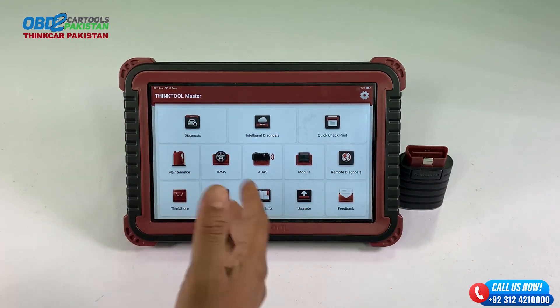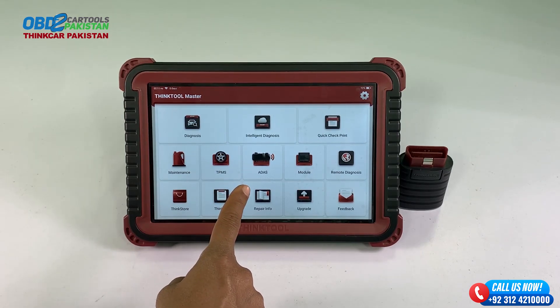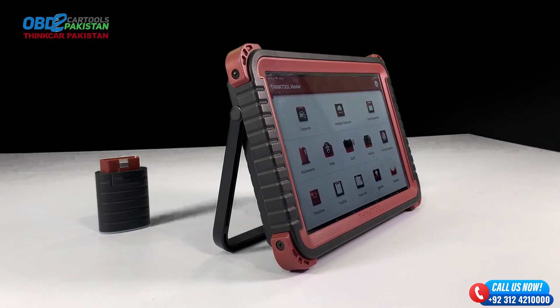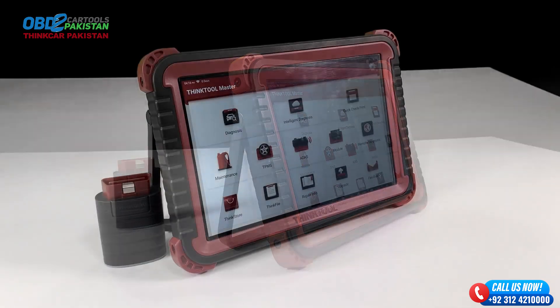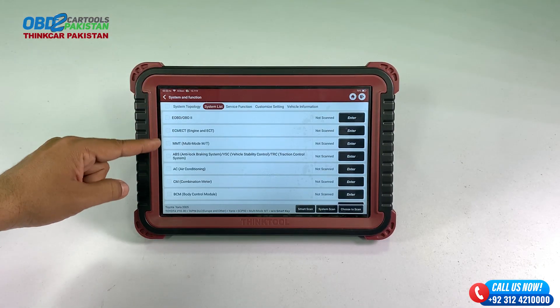First things first, let's talk about the impressive features and functionality of the ThinkTool Master. This tool is equipped with cutting-edge technology that allows you to diagnose various systems within your vehicle — from engine performance to ABS, airbags, and even advanced diagnostics.